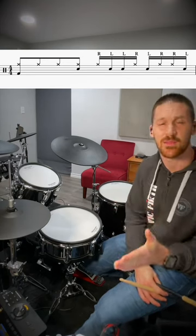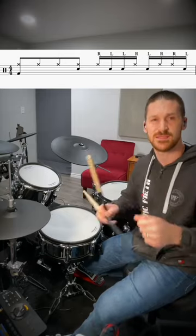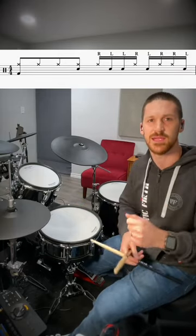For the first two beats of the measure, we're going to play eighth notes on the hi-hat. And we're just going to play beat one on the kick drum, and then we're going to play the snare drum on the offbeat on beat two. So it's going to go one and two and one and two and.